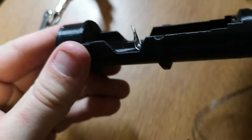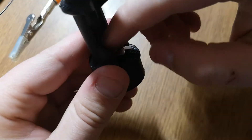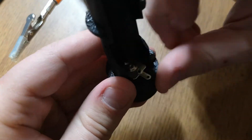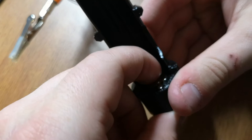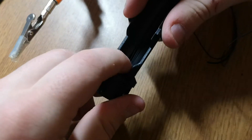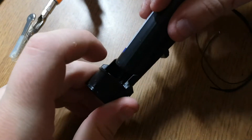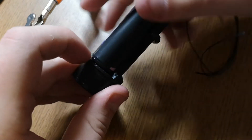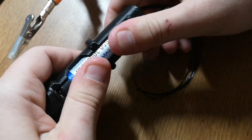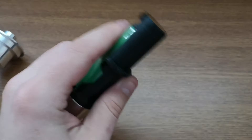We have a dab of glue in the center — that'll spread out as we press down. We're just going to press this into place, making sure our wires line up as needed in their channels. To help all of this glue set, we're going to grab a battery and put it in here so it holds everything in place. Once it's all wired up, your lower section should look like this.